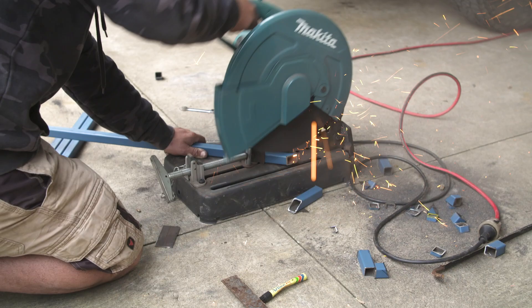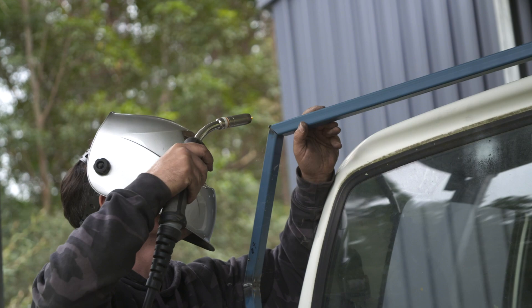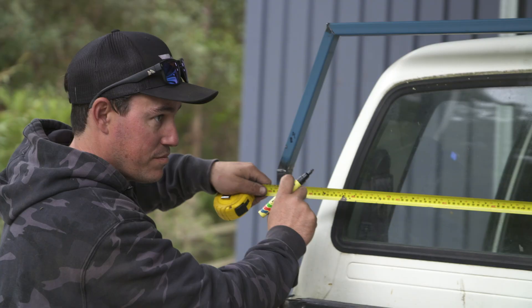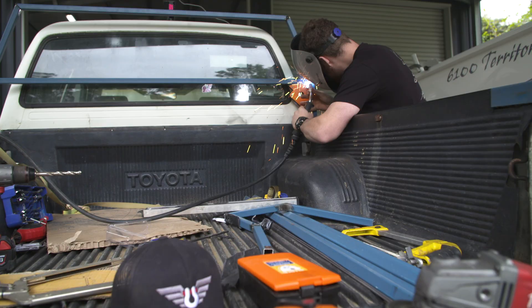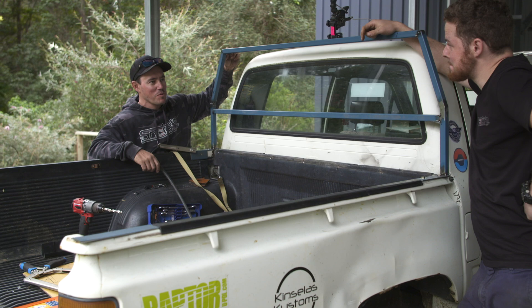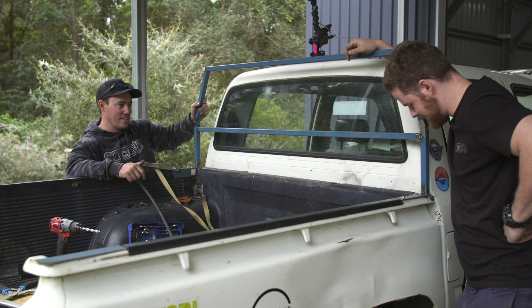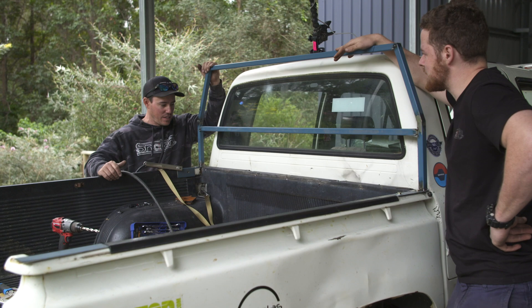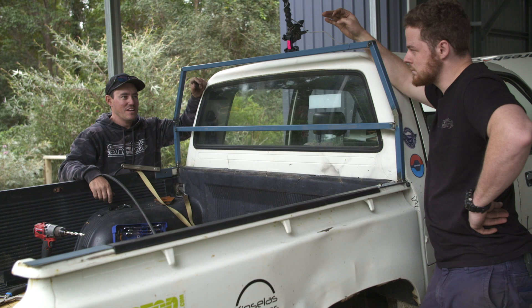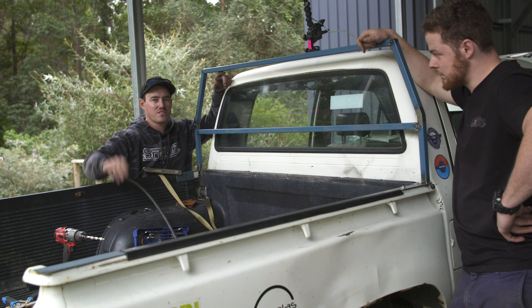This is a pretty important part of the build, so we take our time and measure twice before cutting. Soon enough everything is lined up pretty decently and we tack the cross beams into place and measure up for an extra support piece. For a couple of very average four-wheel drivers, we're making some progress — it's all level, angles we're not too sure about, but it's looking alright. We're just tack welding everything together at the moment — then we'll take it off, weld it all properly, give it a coat of paint. We need some canvas on three sides and we're going to put alloy checker plate across the roof.